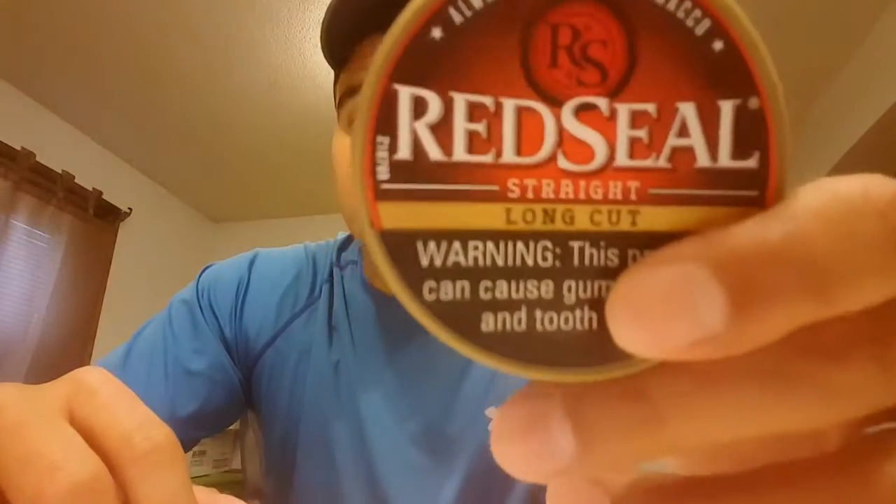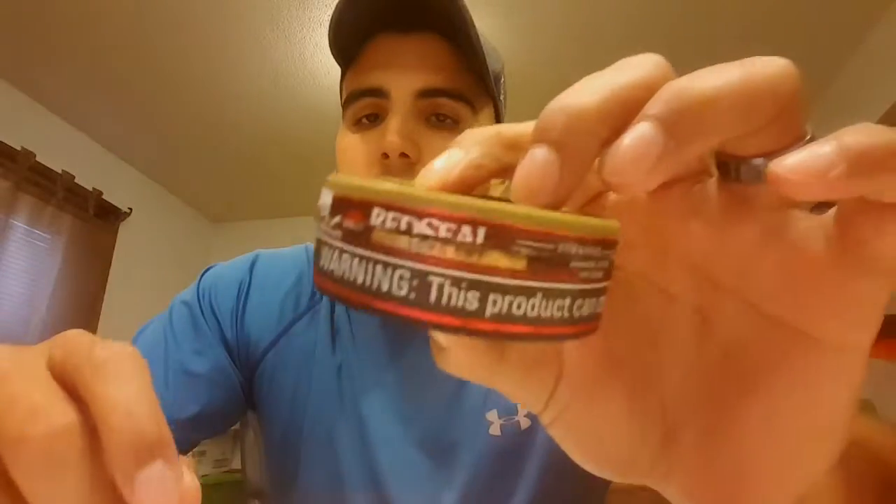Alright, I'm back. That was a little embarrassing. Anyway, instead of Kayak Straight, I'm going to be doing Red Seal Straight. This can is uncracked — I bought it the other day. I've tried Red Seal Straight before but it was a long time ago, so I figured why not. Red Seal was actually my first dip — I want to say it was Red Seal Natural, the very first one I tried in 2011.